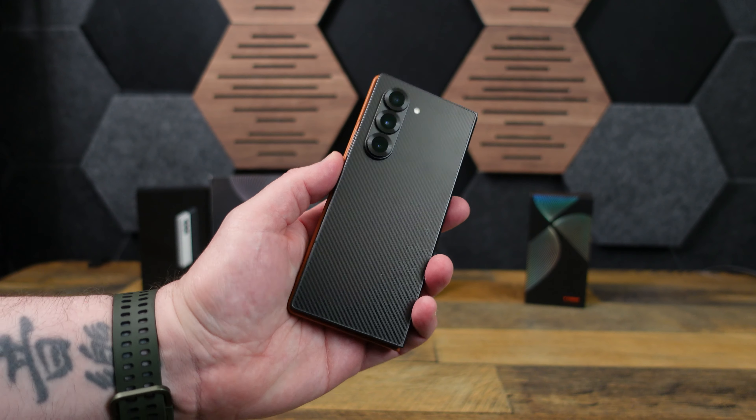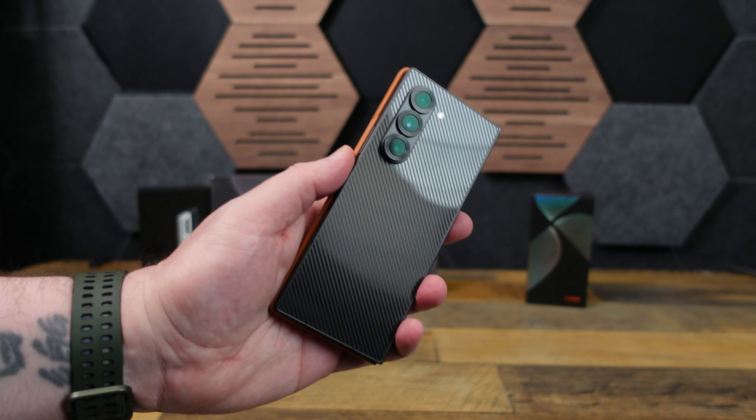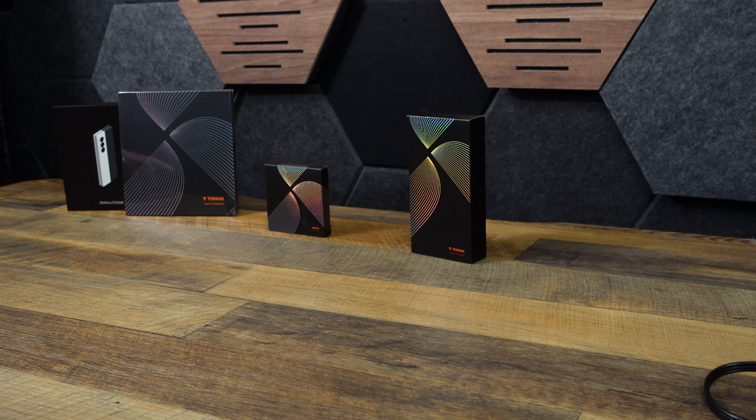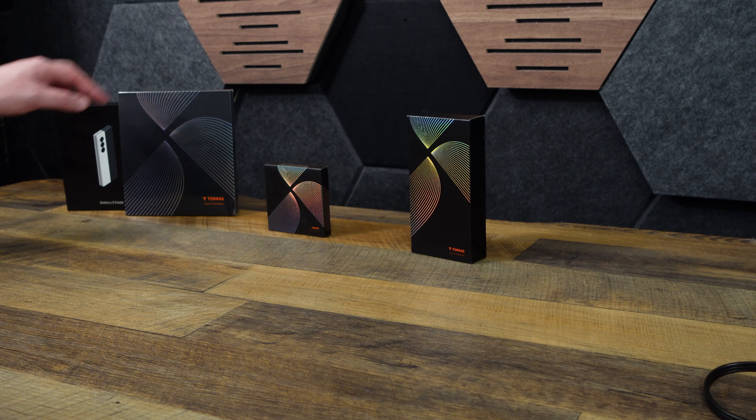My Samsung Z Fold 6 is the black one, which is probably less seen than the gray or white one, but I love it. I think it's gorgeous. I'm a big fan of the Fold series, but of course they can be breakable, so let's check out our cases.